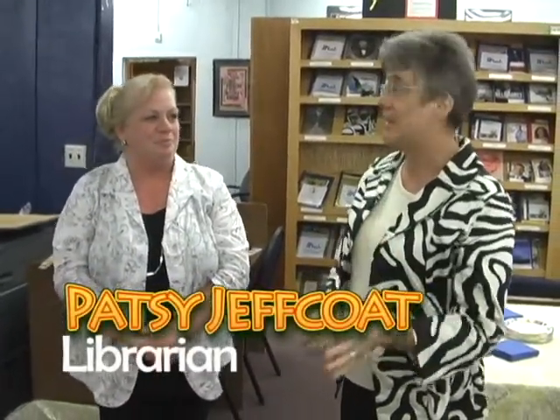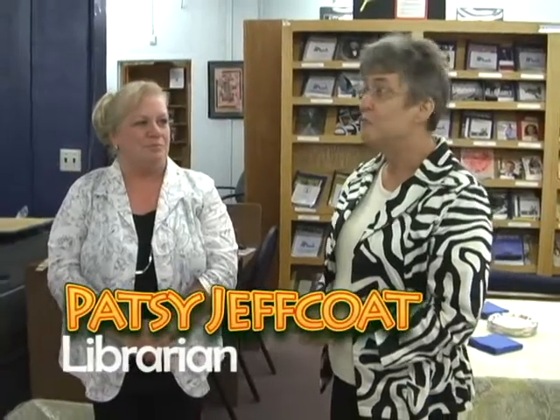I want to welcome all of you. This is very exciting for us. We've been working on this collaboration project for over six months.